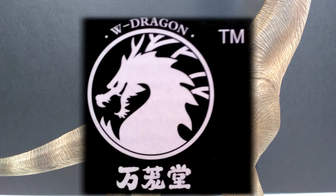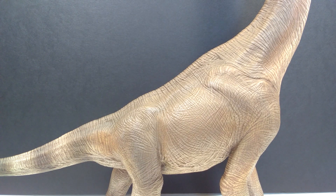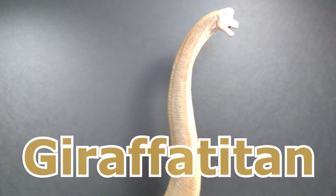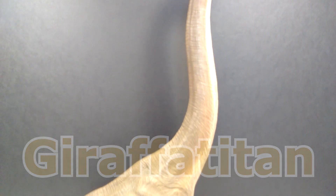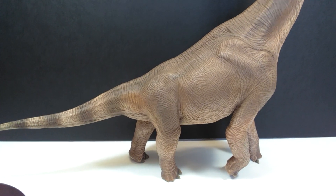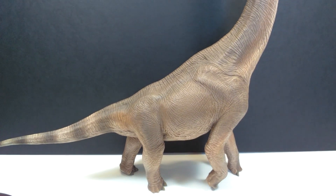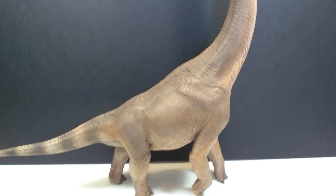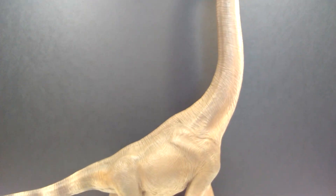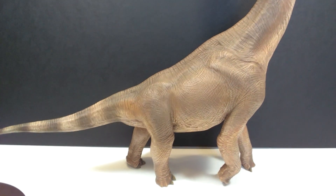Hey guys, welcome back to Any Dinosaur Reviews. We have a super exciting review today because it is a figure that we have waited a very long time to get a look at. As you can probably tell already just by the body we have right here, we are looking at the W Dragon Giraffatitan, and it is huge. At first glance, it is an absolutely gorgeous looking sauropod figure with a really nice sculpt overall and a really nice paint job from W Dragon as per usual.